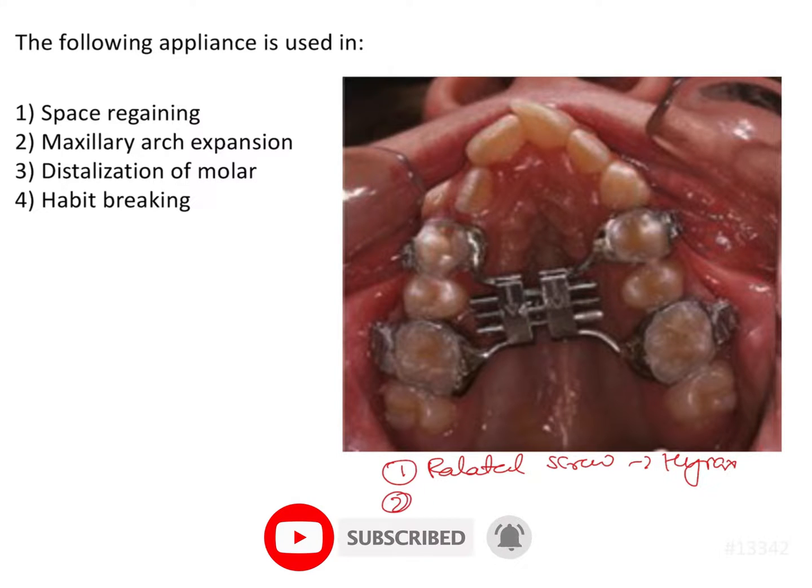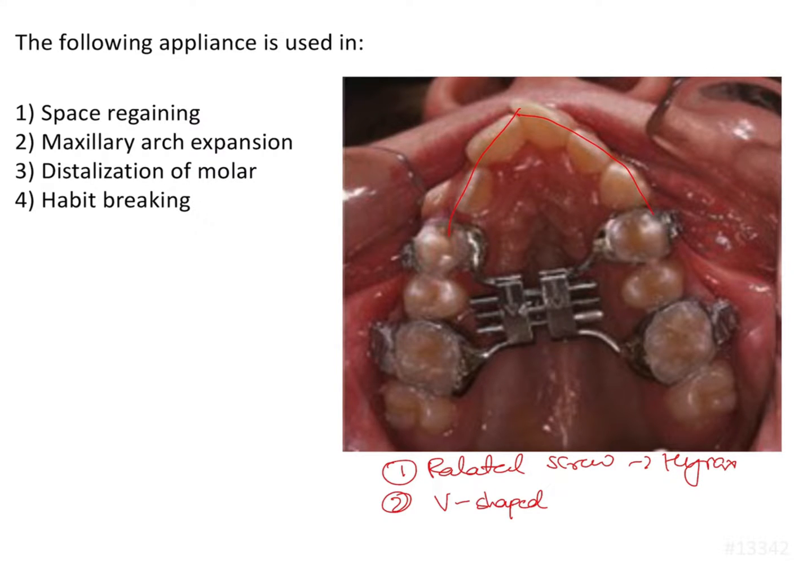The second important thing we notice is the shape of the arch — it's a V-shaped arch. Here we can appreciate that this is a V-shaped arch.